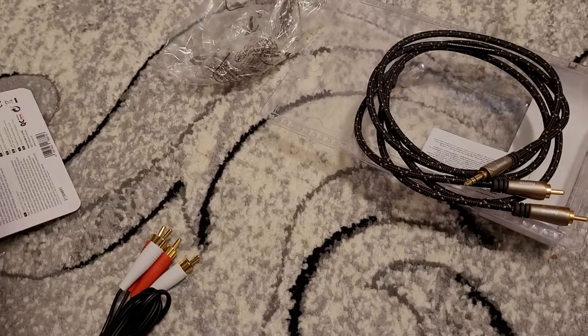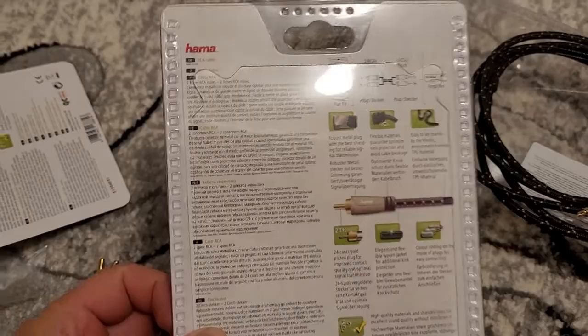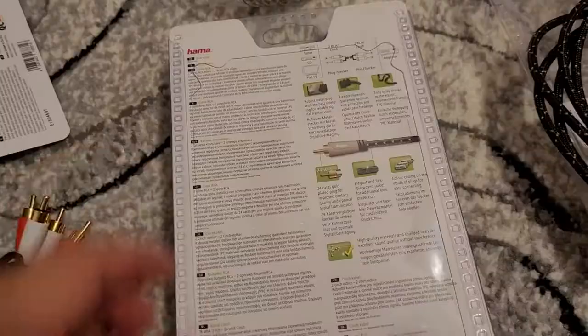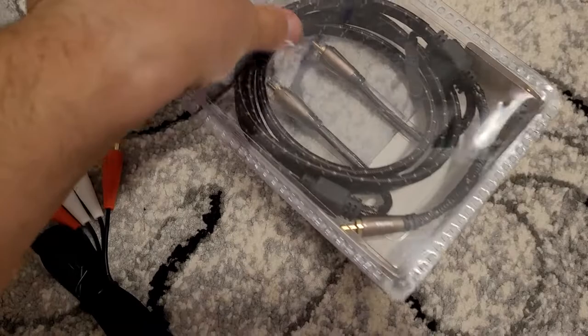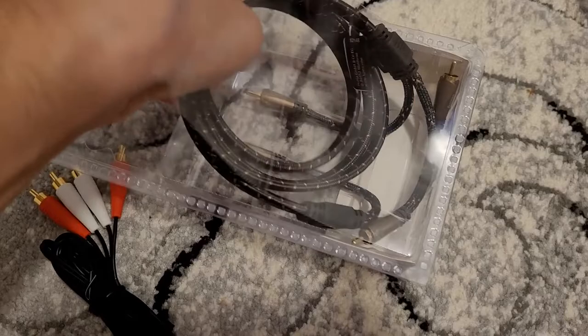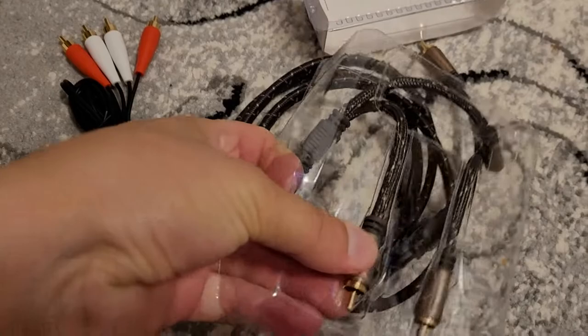And we have another one. So we have 2RCA to 2RCA. We have exactly what we have here — this one is from Edifier. So I will try to unwrap this one also. I managed to unwrap it, so this is the cable itself, and let's see what we have inside.